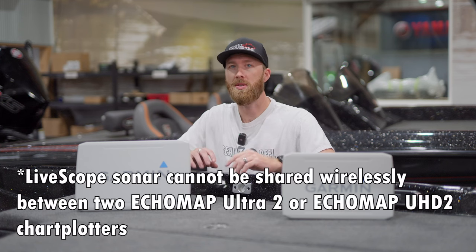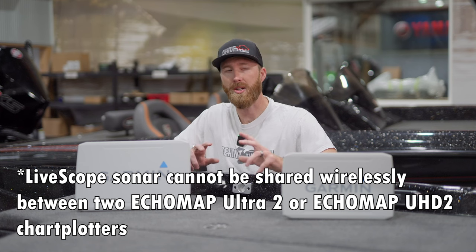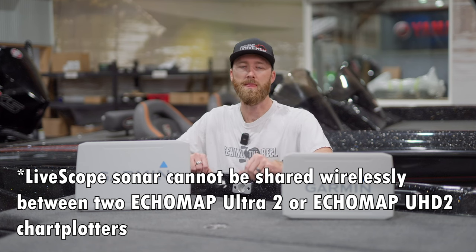For those of you guys that don't want to run wires through your boat, or maybe you just have a couple of graphs, you're going to be able to share sonar information, waypoints, and all that good stuff between the two units with that wireless networking capability.